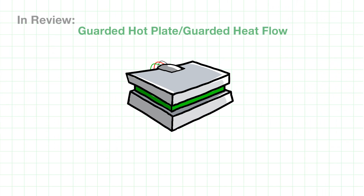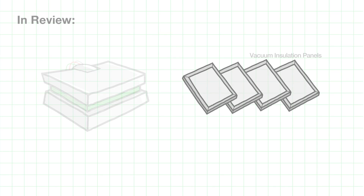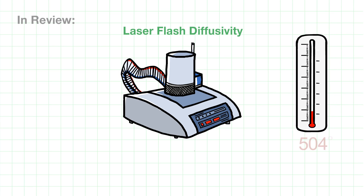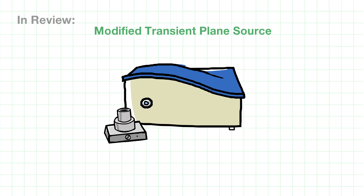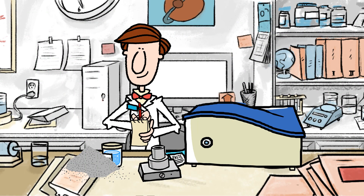Let's review. Mr. Scientist will use the guarded hot plate for his really low thermal conductivity samples, like vacuum insulation panels. He'll reserve his laser flash for high temperature testing above 500 degrees Celsius. And for general testing, he'll opt for the MTPS method over the older TPS technique, for its wider versatility and being able to easily handle the bulk of his samples. A balanced strategy means Mr. Scientist has the right tools for any job he faces.